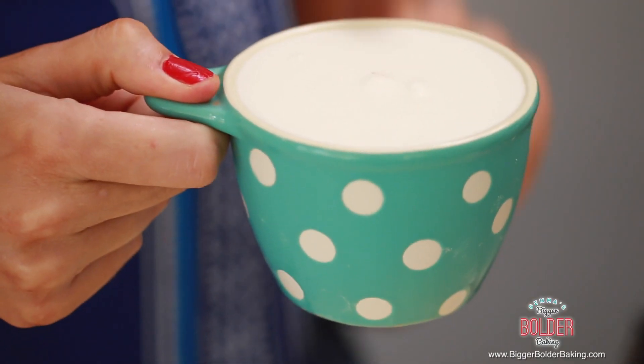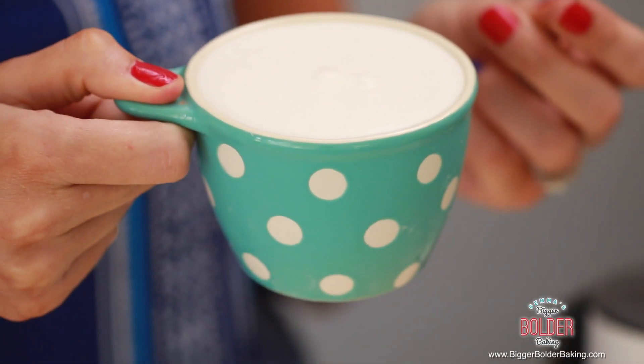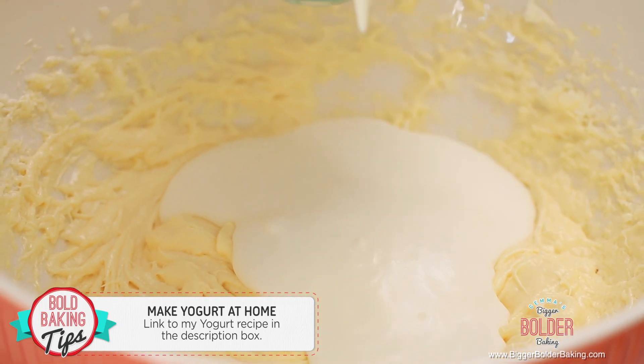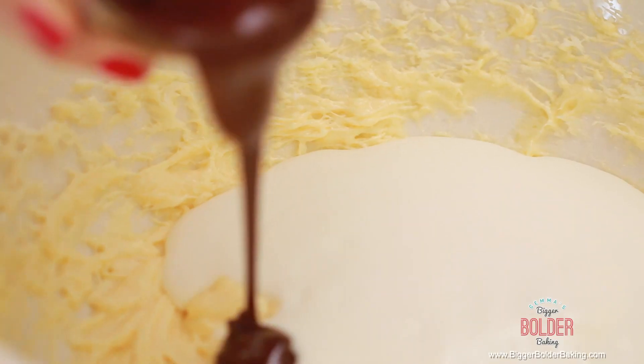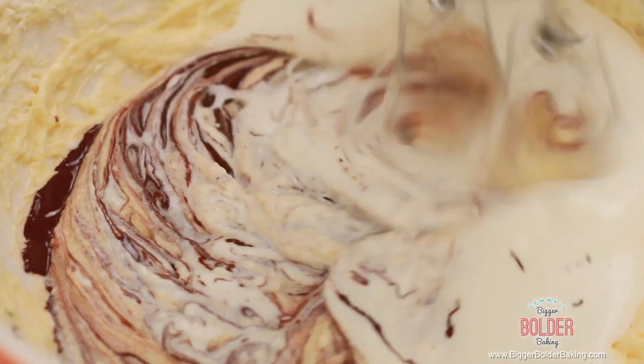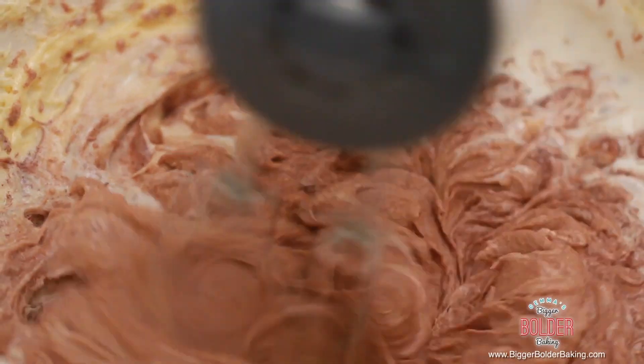Into this mix I'm going to add in my secret ingredient for cakes: yogurt. And not just any yogurt — this is homemade yogurt. I made this as part of Bold Baking Basics, so you can find that video. This is what makes your cake really soft. Yogurt actually tenderizes cakes because it has acid in it, so it makes the flour nice and soft. Next we're going to add in some pure rich melted chocolate. You want to melt this around 5 minutes before you need it, just so it's at room temperature and not too hot. Then nice and quickly, mix in that chocolate.